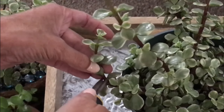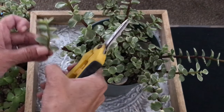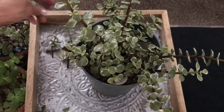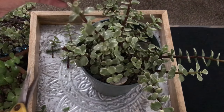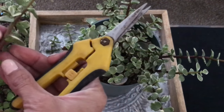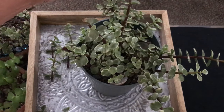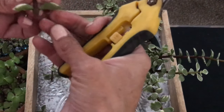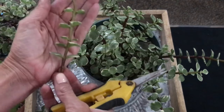All right, so I'm going to cut off this other side as well. We're going to take off the bottom two leaves — another cutting for us. I'm going to cut this one right above here where that new growth is coming out. I could probably just leave those two lower leaves on. So I'm going to cut right about here and take off the two lower leaves. Another cutting.